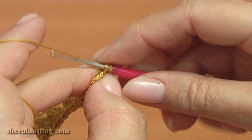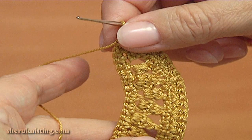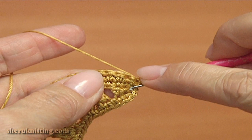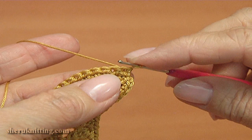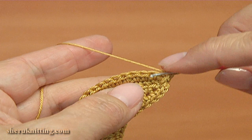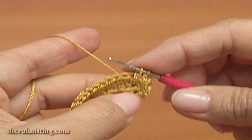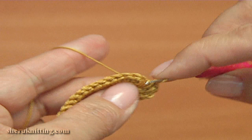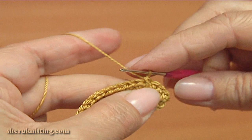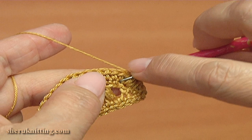We have made a row of half double crochet — make two last single crochet stitches. Turn the work; the next row will be a row of single crochet stitches. I skip two rows of the leaf and insert the hook into the third one, and make a single crochet. Make the second double crochet through the next stitch, the third one, then make single crochet into the same stitch.